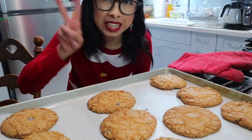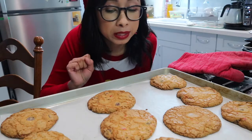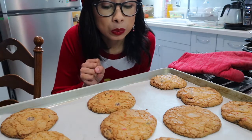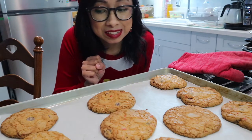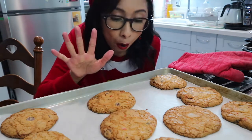Now the second hardest part of this recipe is waiting five whole minutes for them to cool down a little bit so we can give them a little taste. Five minutes begins now — we're taking a break.